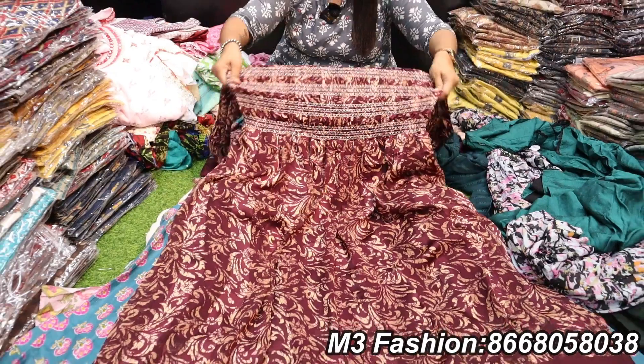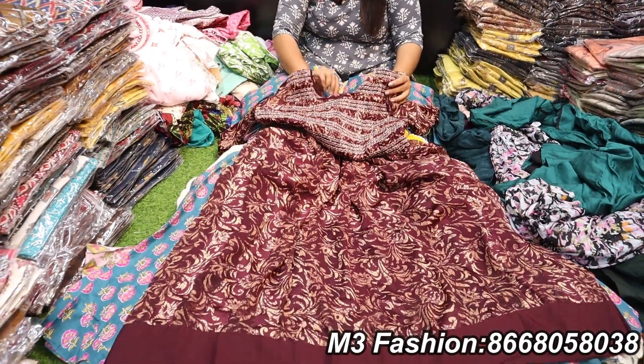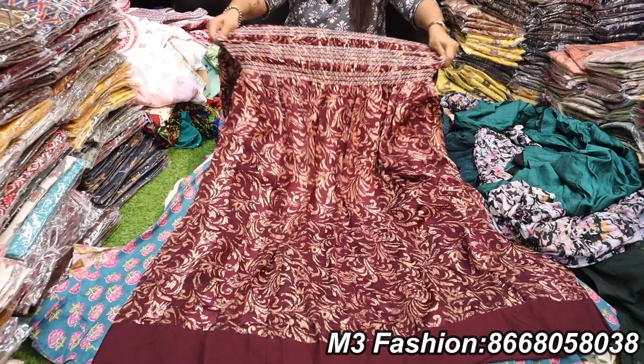This is a nice georgette with a plus size option. This is XL size, double XL plus.